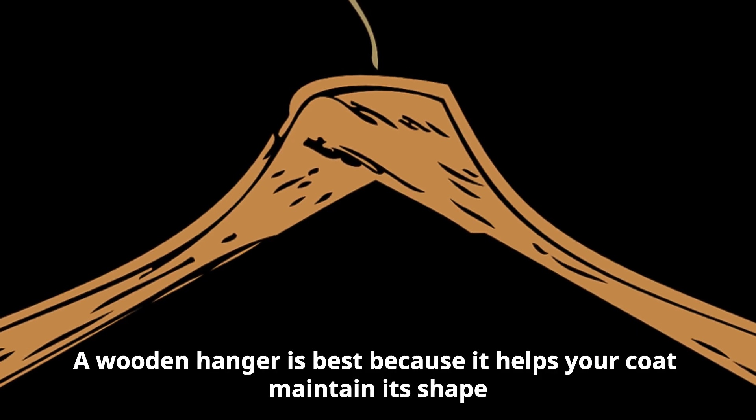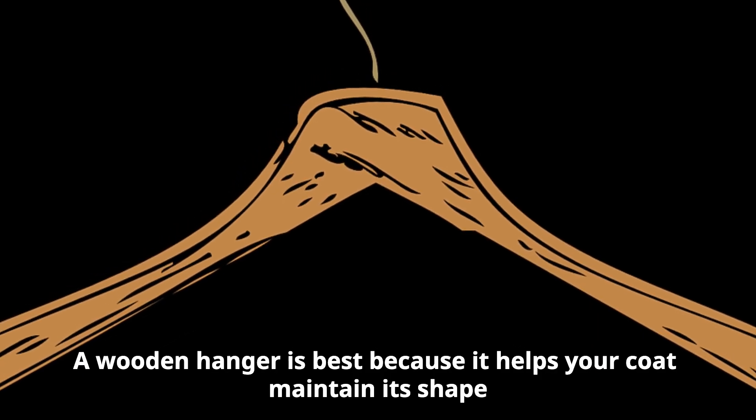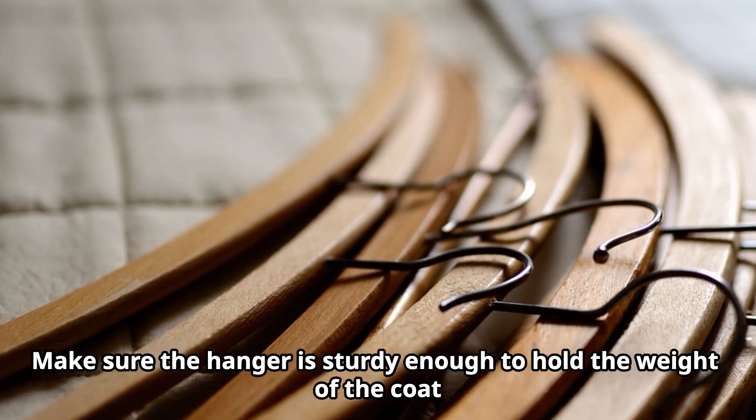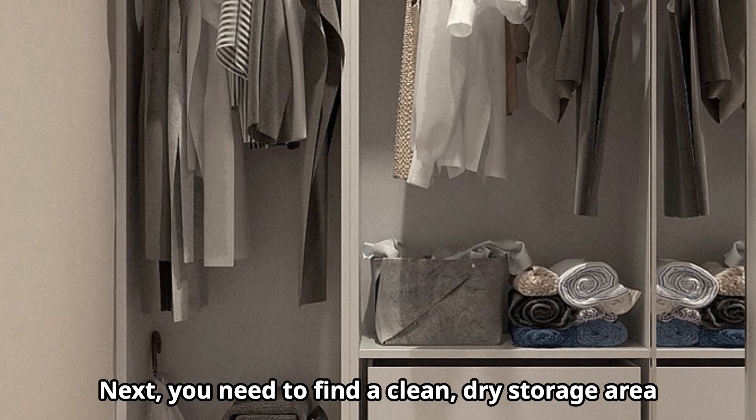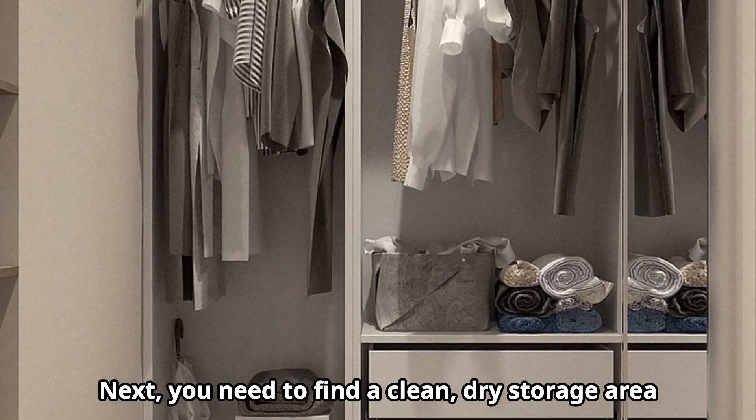The first thing you need is a good hanger. A wooden hanger is best because it helps your coat maintain its shape. Make sure the hanger is sturdy enough to hold the weight of the coat.